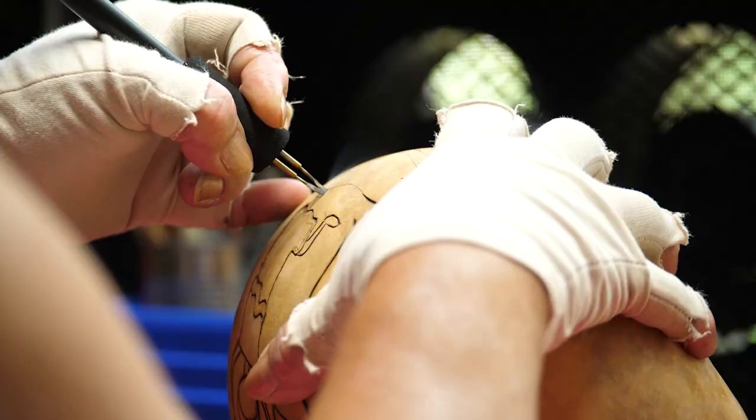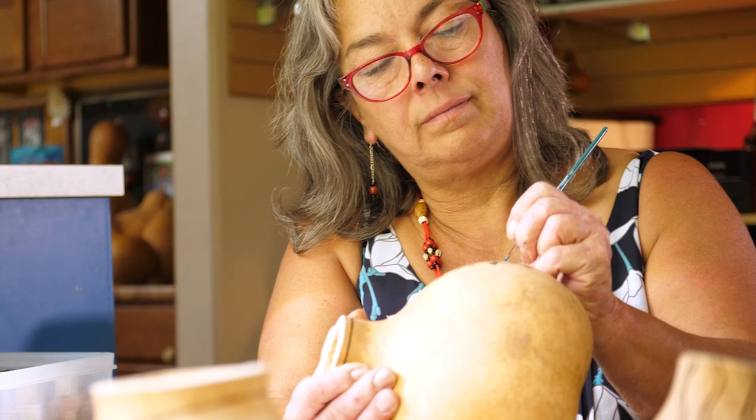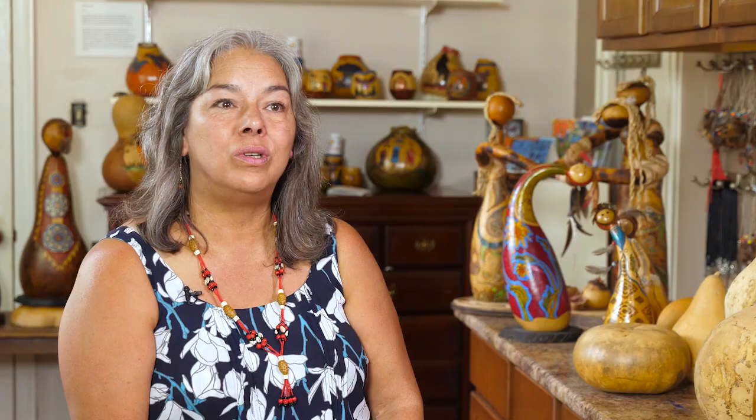Through honoring the gourd, it's taking what's already there and just adding a bit of who I am to that. And I get so much back from what the gourds have to offer as well.